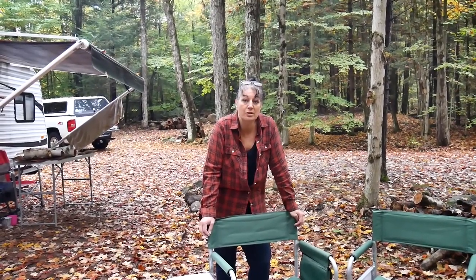What makes these chairs so great? These chairs are really great, and I'm going to show you all the features that I think everybody will really like about them and that we really appreciate about them. Because they were really worth the price. So let's take a look at some of the features. Come on over.